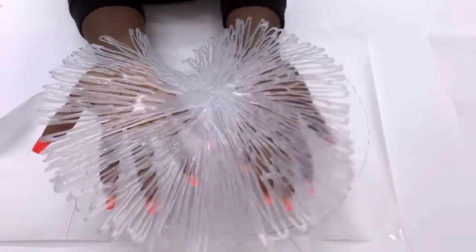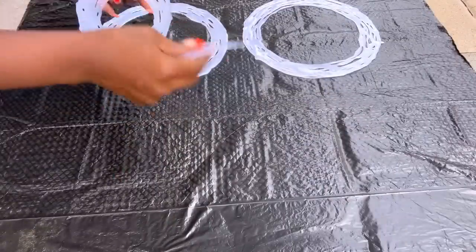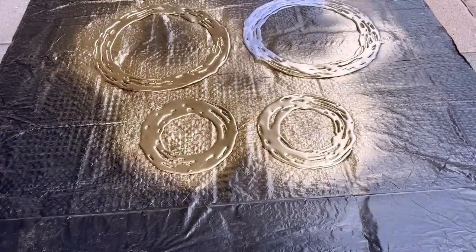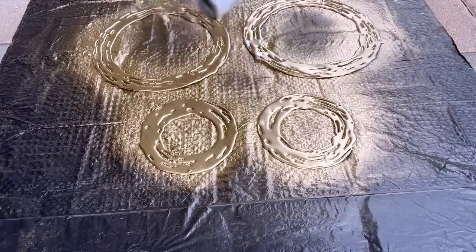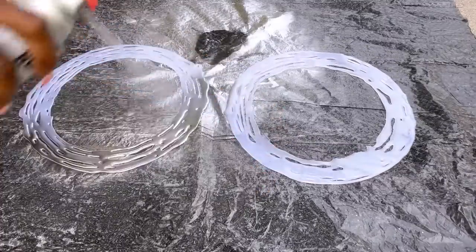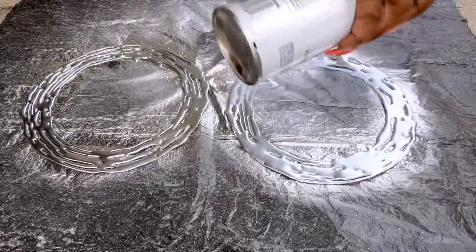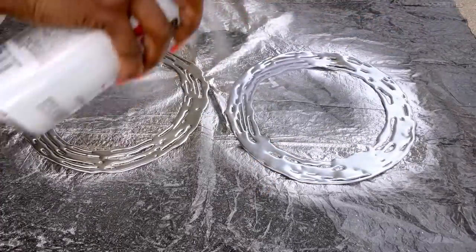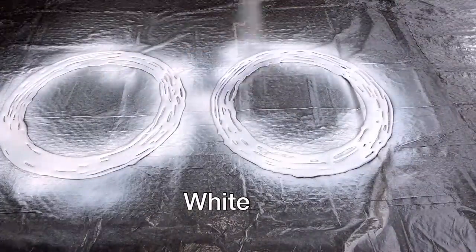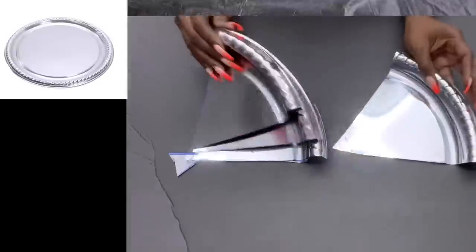Going back to the hot glue rings that I just made, I took them all out and spray painted them in different colors — starting with gold. I had another set spray painted in silver, then I spray painted a few of them in white and black as well. I'm going to be making a wall art.